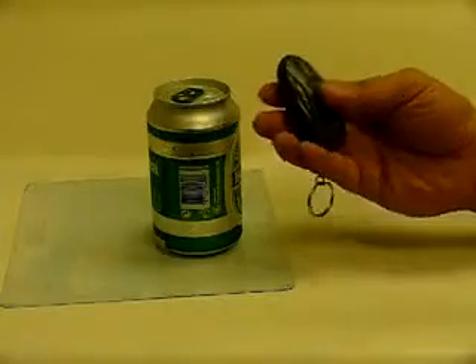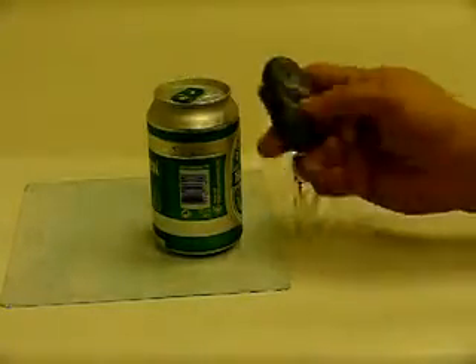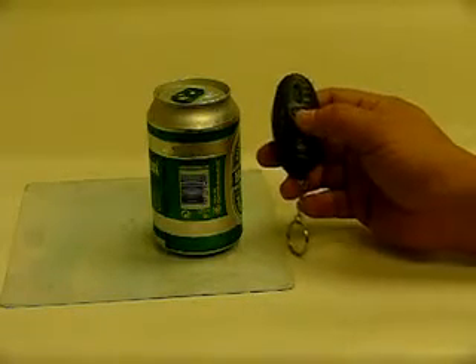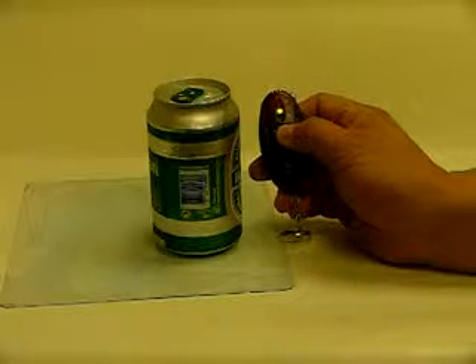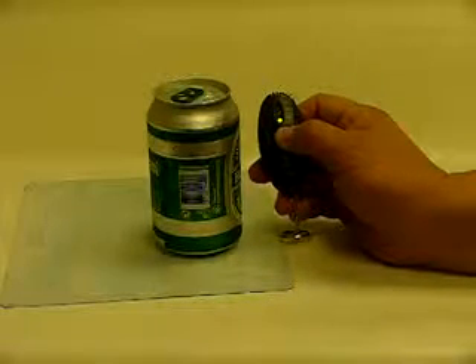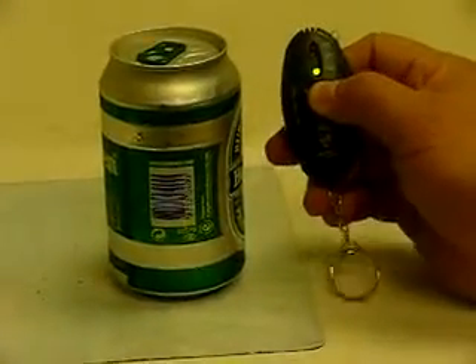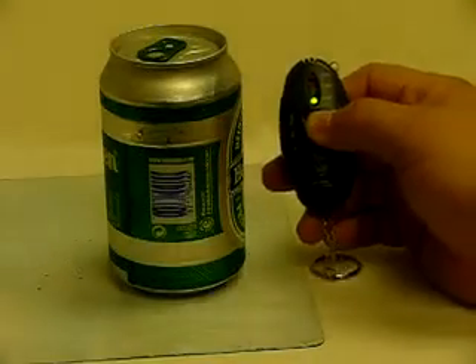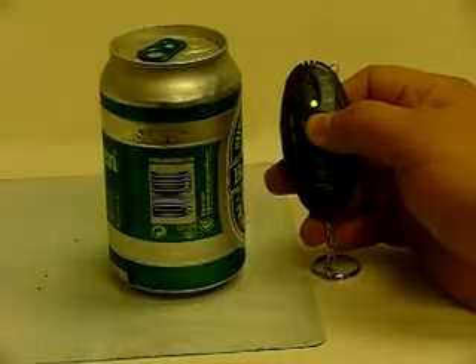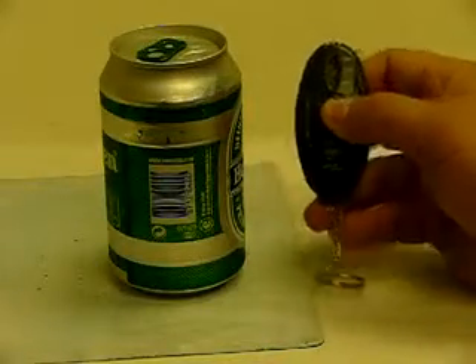Let me show you with a bottle of beer. First, let my partner measure before drinking. You press the button here for ten seconds for initialization, then you can see the green light is on. Let my partner breathe deeply and then test the result. Before he drinks the beer, it's still green, meaning he's not been drinking.